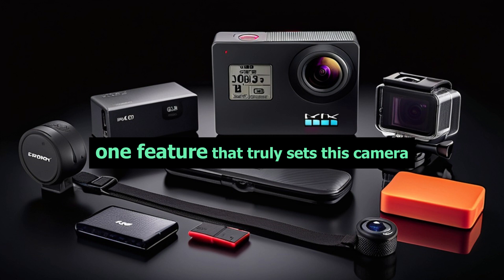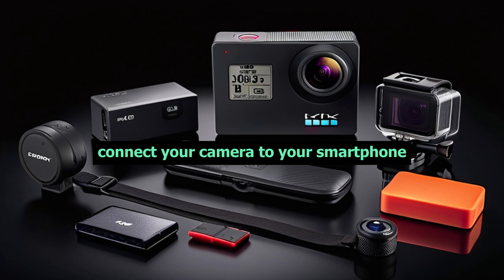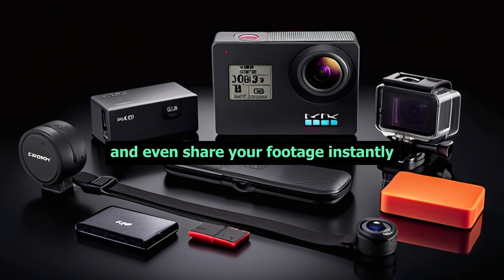One feature that truly sets this camera apart is the built-in Wi-Fi. It allows you to easily connect your camera to your smartphone using the Akaso Go app. You can control the camera, transfer files, and even share your footage instantly.